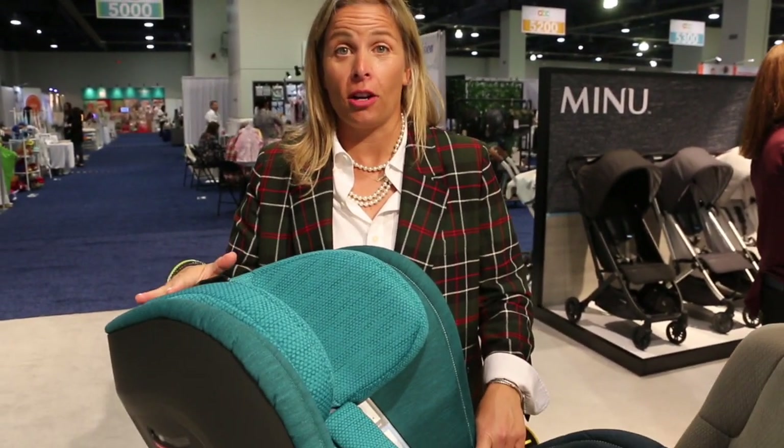Hi, I'm Melissa Arada. I'm coming from UPPAbaby at the ABC show in Vegas. Holly wanted me to go over our new convertible car seat, the Knox. If you think of what is the most unparalleled safety and security in the U.S. — Fort Knox — that's what the UPPAbaby Knox is going to be for you today.